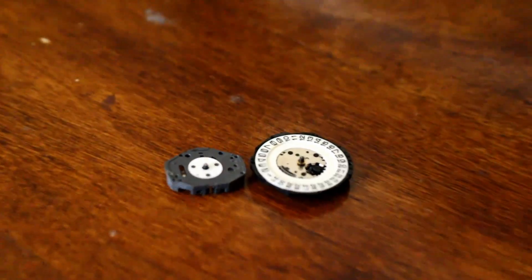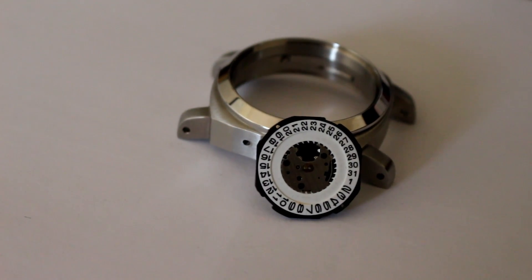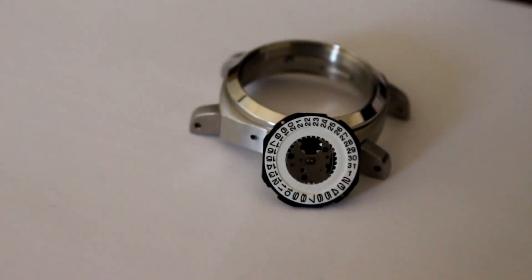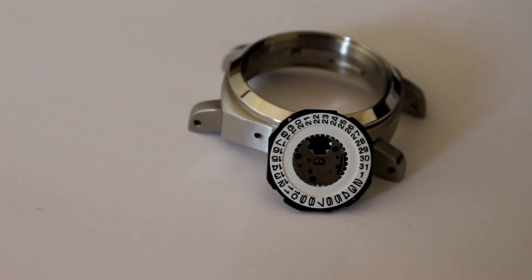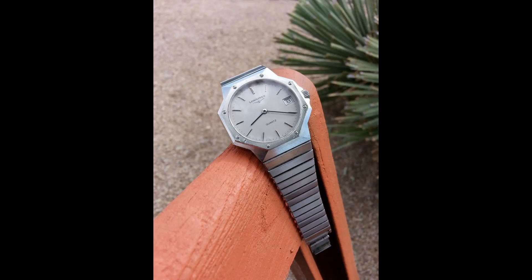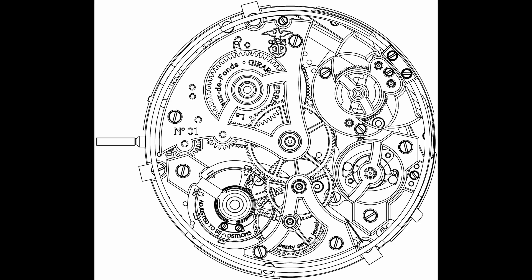Quartz movements are very accurate and require minimal maintenance aside from battery replacements. They come in a variety of sizes and are cheap to produce, although they aren't as desirable to most watch enthusiasts because they lack the technical craftsmanship and engineering of mechanical movements.